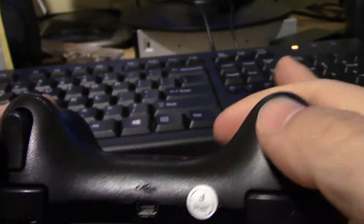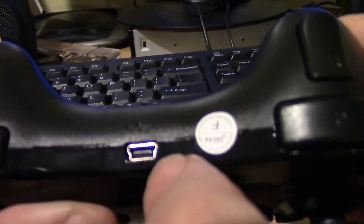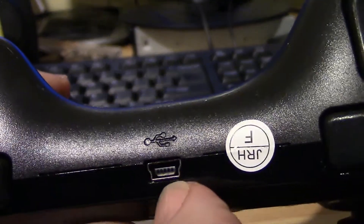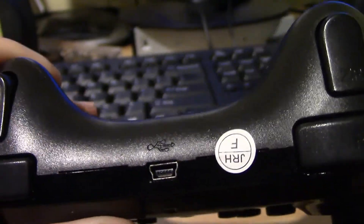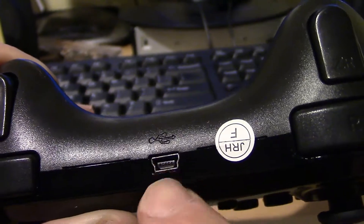All the buttons here work well. It has a rechargeable battery that does last for a few hours, and it uses a standard USB jack for charging.